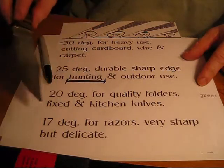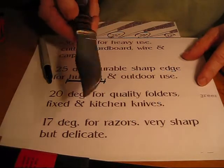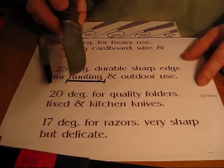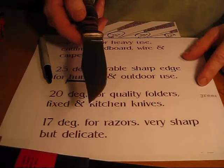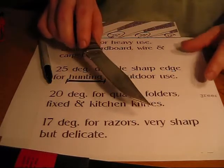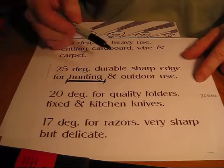A 15 degree is maybe razor-razor sharp, but I don't need 15 degrees to be cleaning a deer. A 15 degree knife would probably not last throughout the cleaning evolution — you'd have to stop and resharpen your blade.